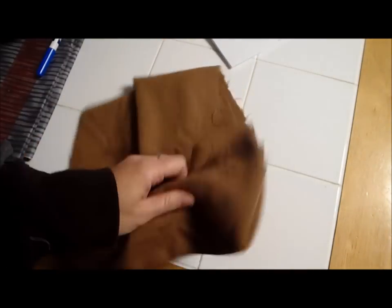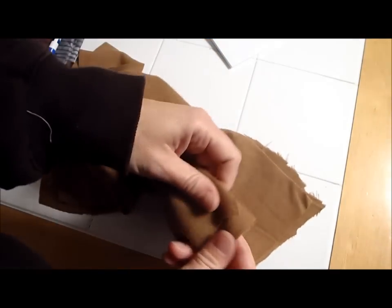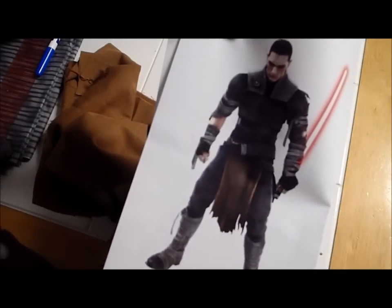In my scrap bin, I found some linen. Linen's a really good fabric to use for this because it has that kind of ratty edging that you want — it's going to unravel really nicely. And it's a similar color; we'll have to dirty it up a little bit, but it's not too bad.